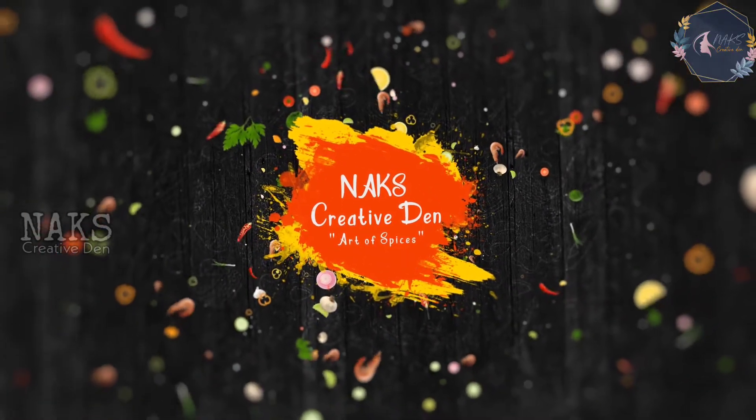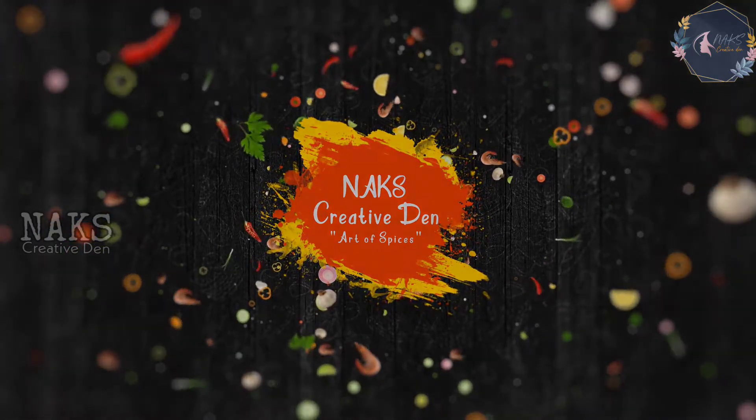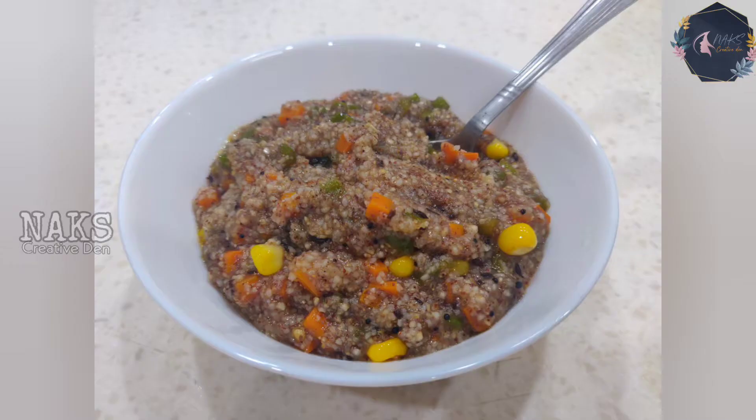Hello everyone, welcome back to Nax Creative Den. Today I'm going to share a multi-millet upma recipe with all of you. It is a very basic recipe, so the first thing you need to do is keep a pan on the stove and turn on the stove.